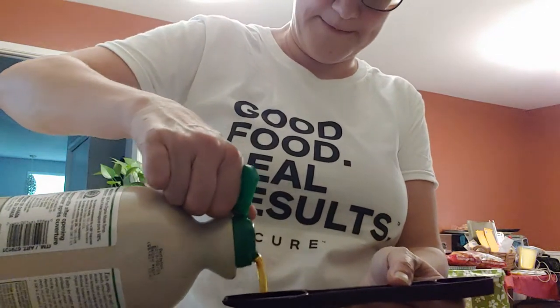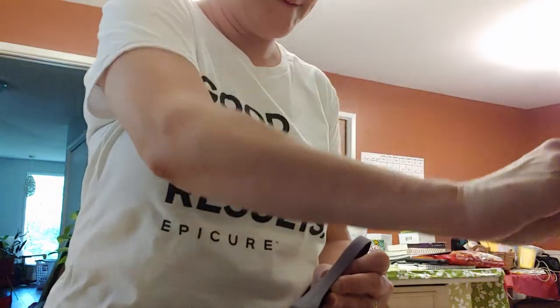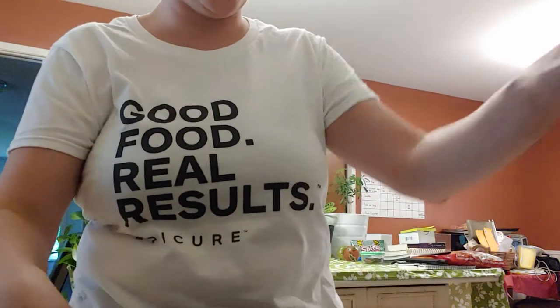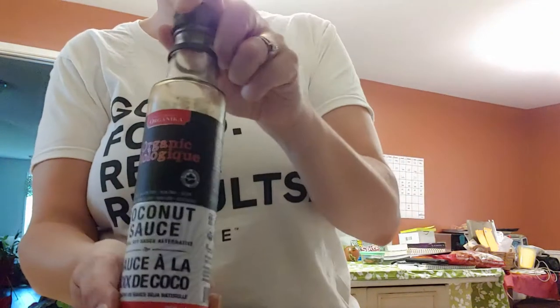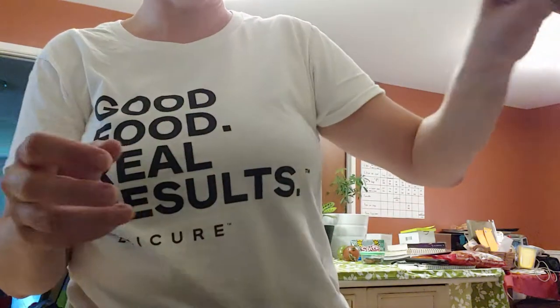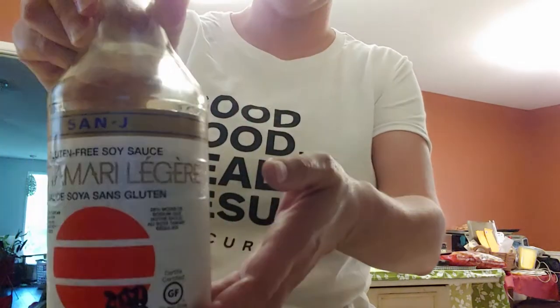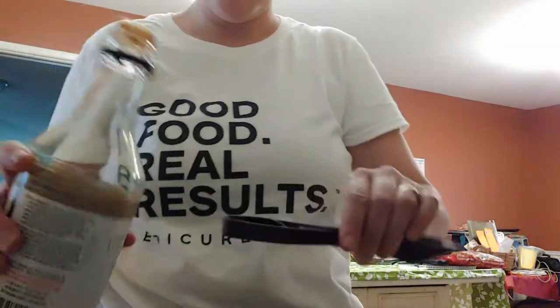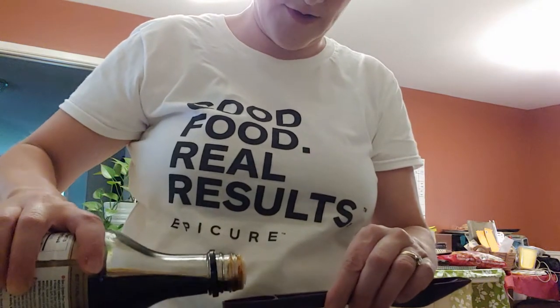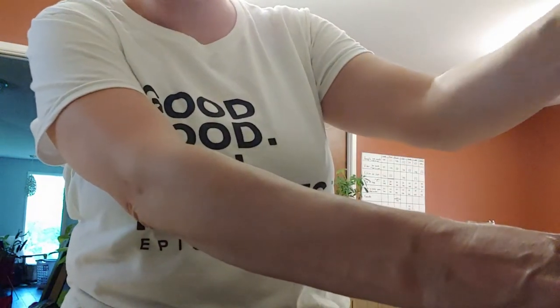Then one tablespoon of maple syrup. It also calls for a teaspoon of soy sauce — I normally use coconut aminos from Bulk Barn, a lot less sodium and gluten-free, but I'm out so I'm using light teriyaki sauce which also has less sodium than regular soy sauce. I'm putting one teaspoon of that in the marinade.